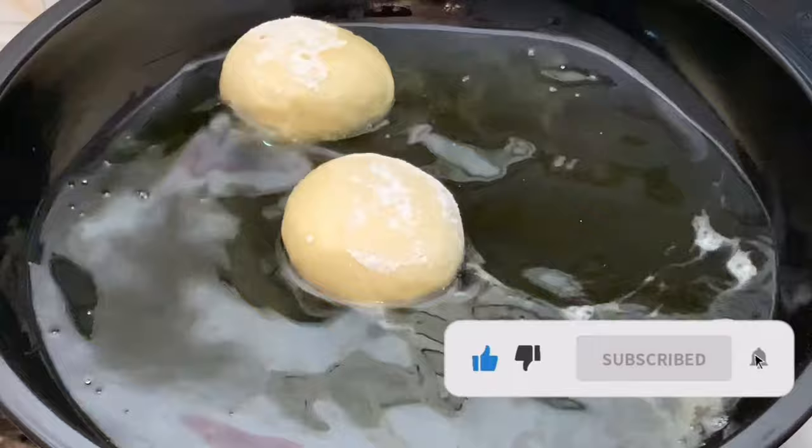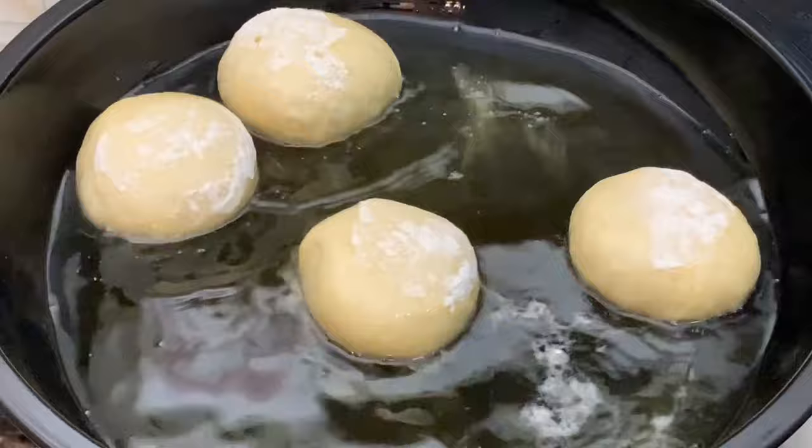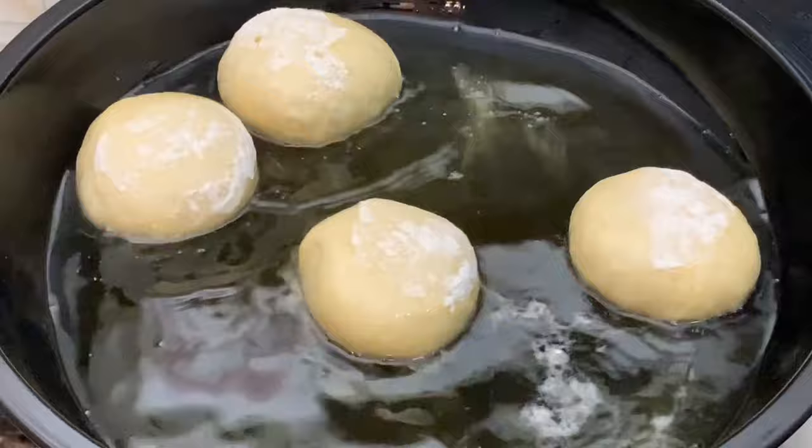You want to be careful because you can easily deflate your dough at this point. This batch proofed for about 50 minutes because the weather was a bit cold, but it's between 40 minutes to 1 hour. Fry on each side for about 2 to 3 minutes.